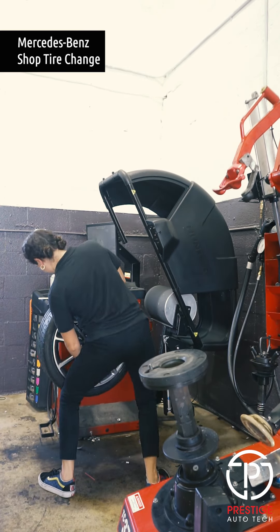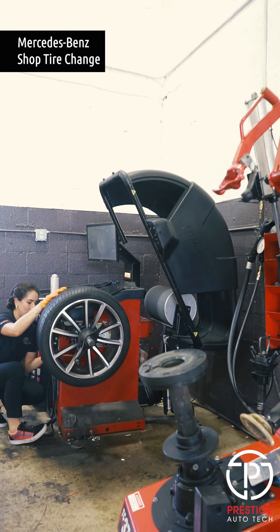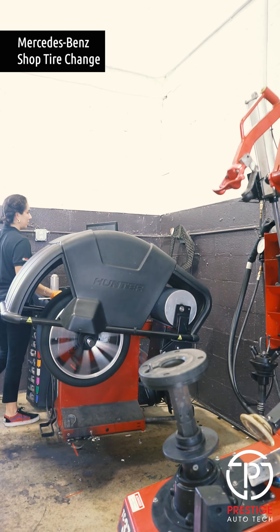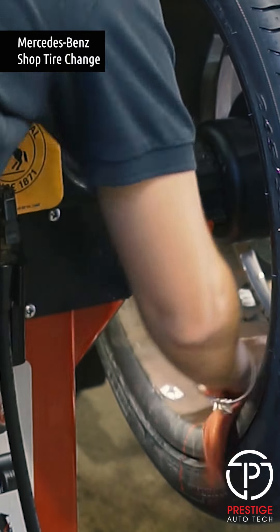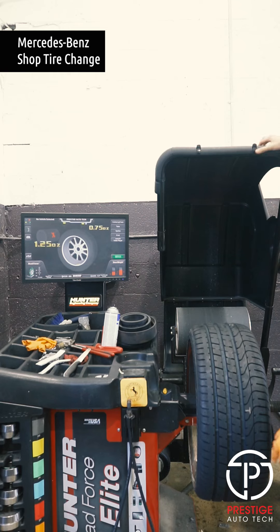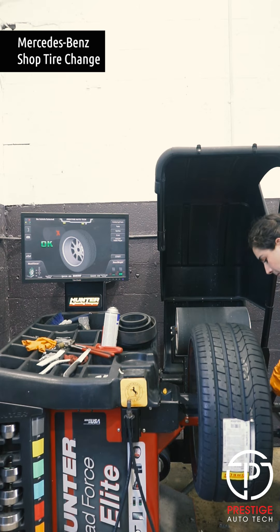Now we're gonna put it in this machine that helps us balance the tire and lets us know if we need to add some weight. The tires have little weight points to help balance them out. This machine tells us where to put it — it has a little red line with a laser. Here it told me to put one point twenty-five, and we're good to go.